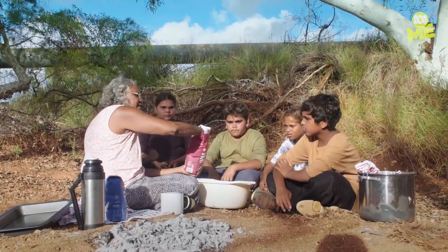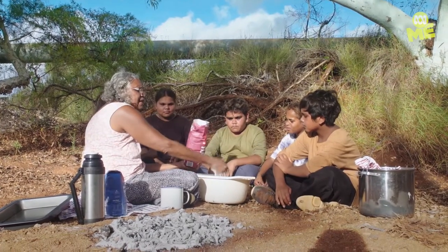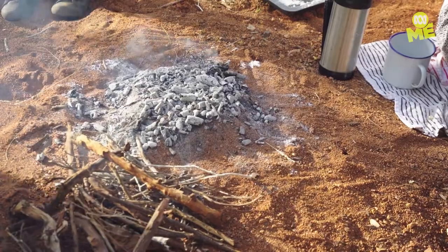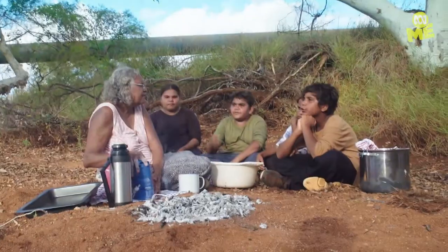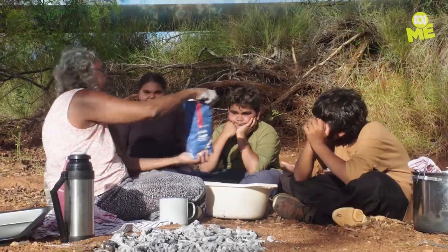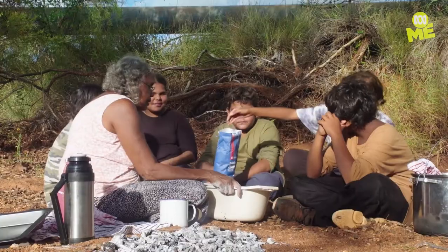One, two... How are you going to cook it in a pan? I'm going to put it in a pan. How many did I put? Three. Three. Just one, not too much.